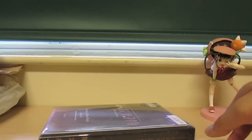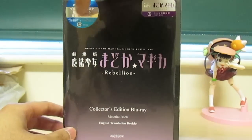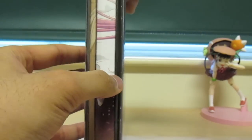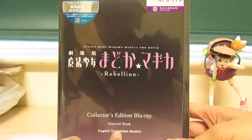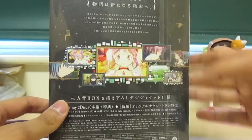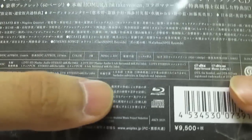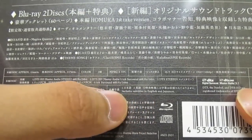Let's move on to the main entree, if you will — the imported version. As you can see, it's basically the same as the Japanese one, except there's an English booklet inserted here. Collector's Edition Blu-ray, Material Book, English Translation Booklet — this is the only difference, as far as I know, between the Japanese version and the English version. Everything is in Japanese on the back, but fear not, as it does say there are English subtitles — subtitles in both English and Japanese.